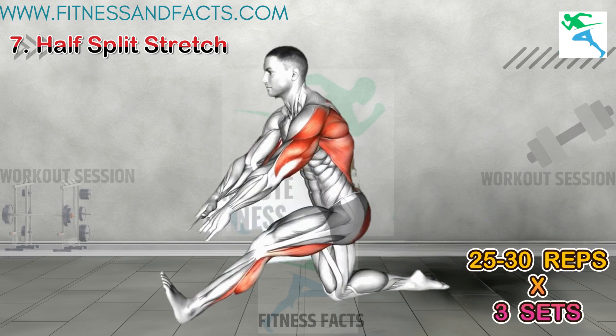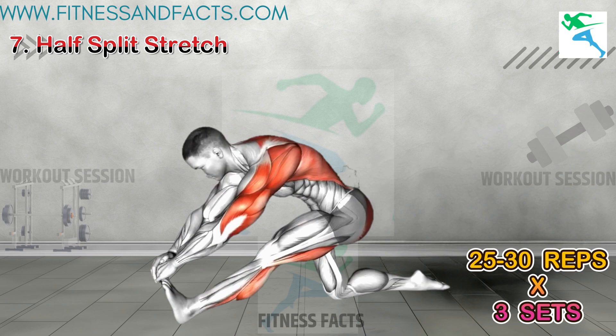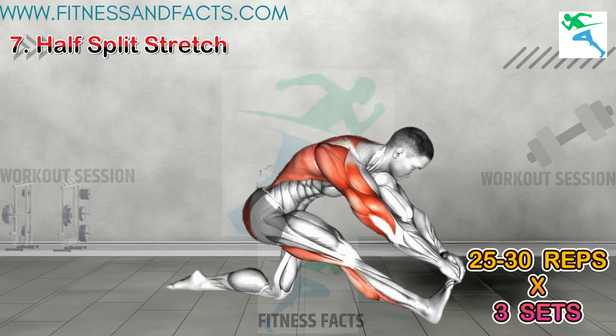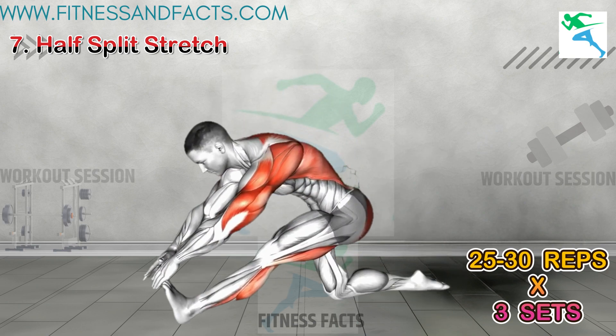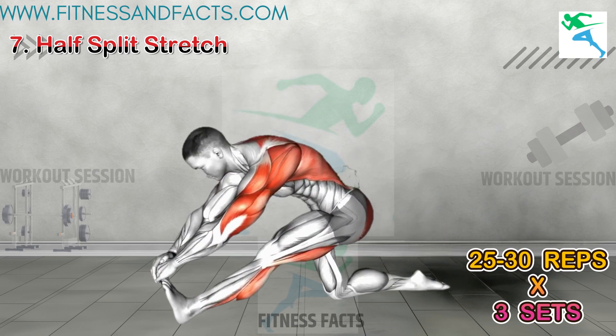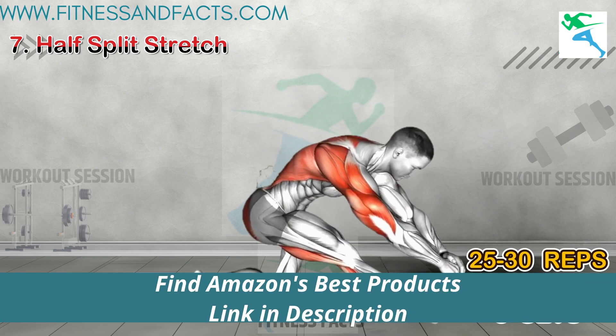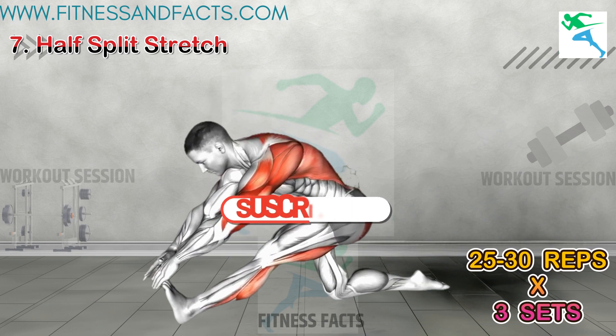Half Split Stretch. The half-split stretch primarily targets the hamstrings and calves, helping to improve flexibility and range of motion in the lower body. By lengthening the muscles along the back of the legs, this pose can contribute to improved posture and alignment, ultimately supporting overall height growth.